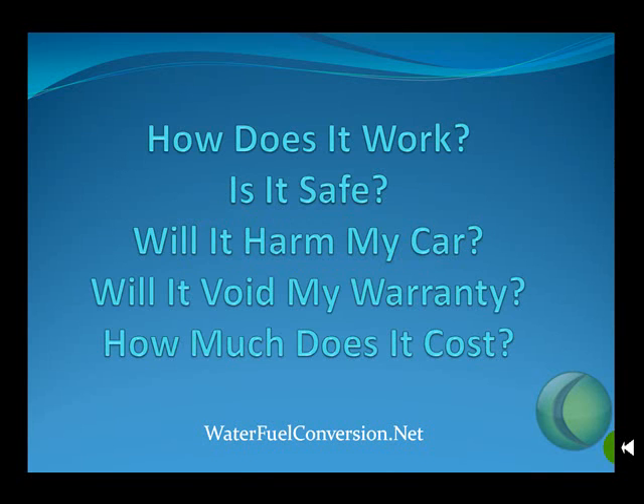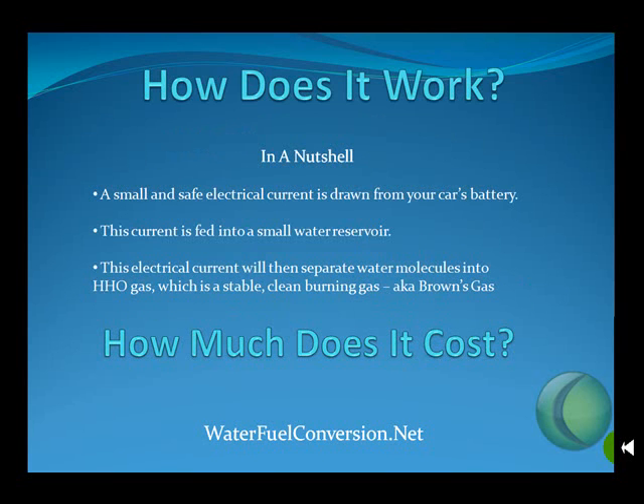We get a lot of questions about this technology. How does it work? Is it safe? Will it harm my car? Will it void my warranty? And how much does it cost?